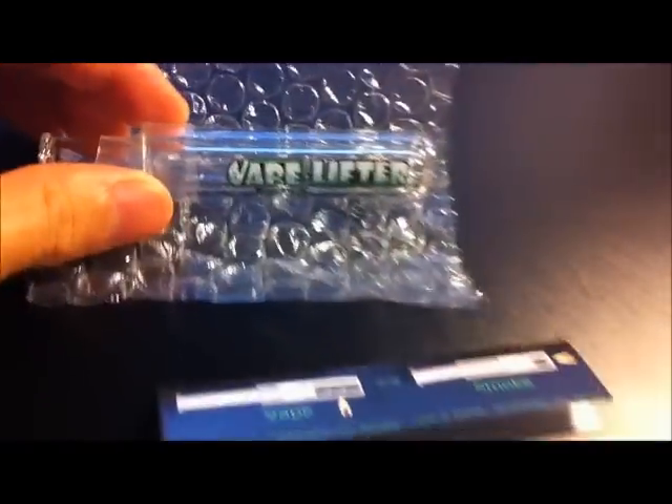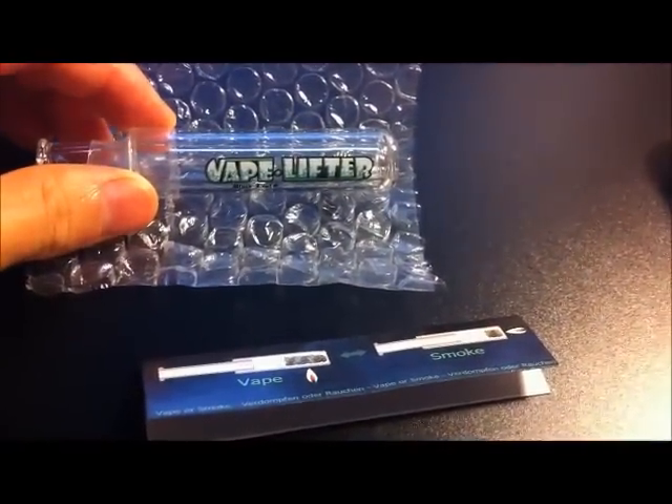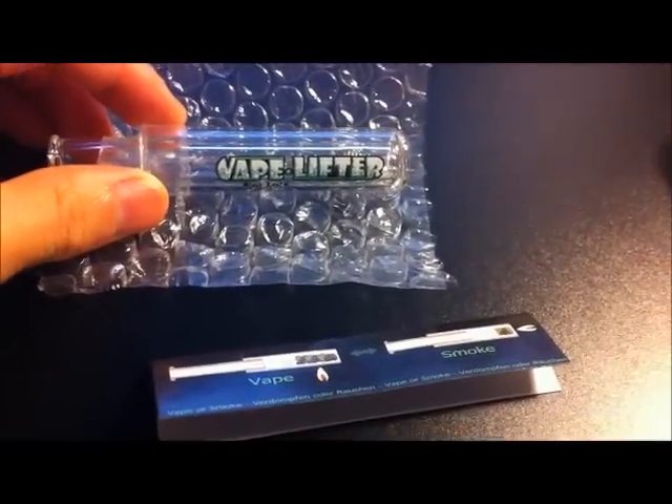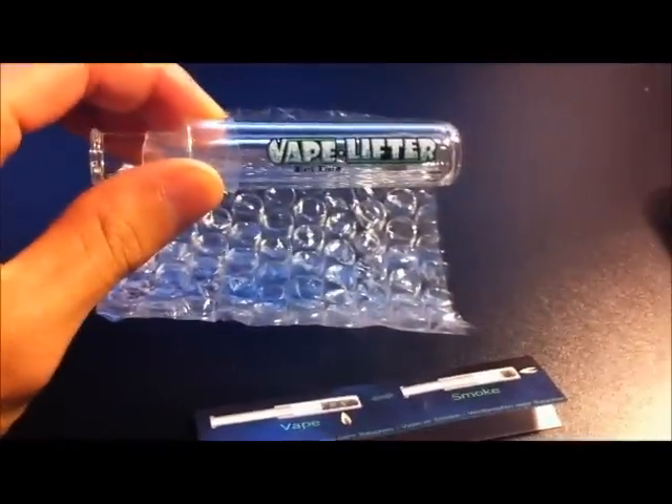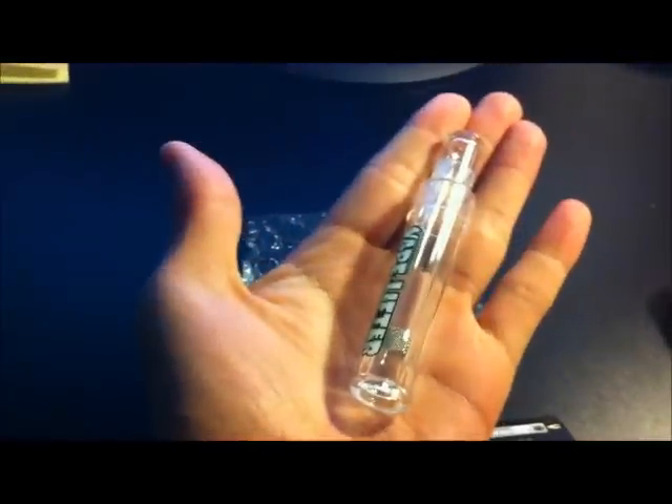The dimensions of this are roughly 9cm by 1.7cm, so it's not too big. It's very concealable and fits really well in your palm.